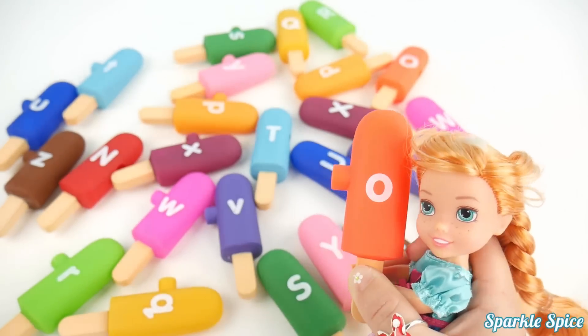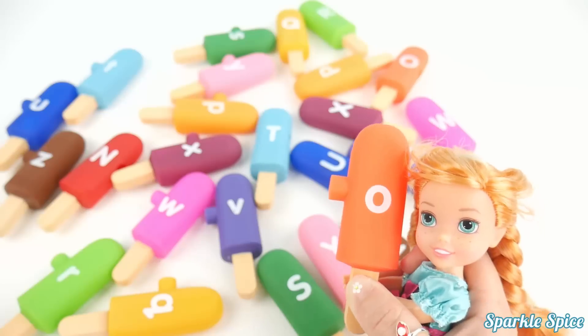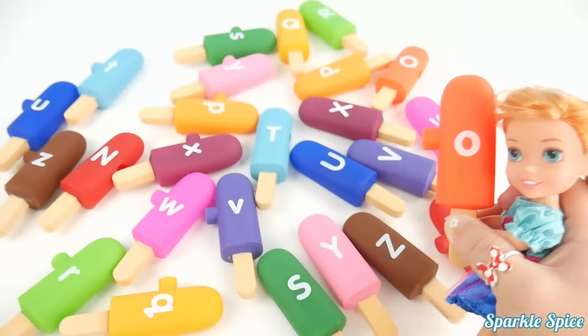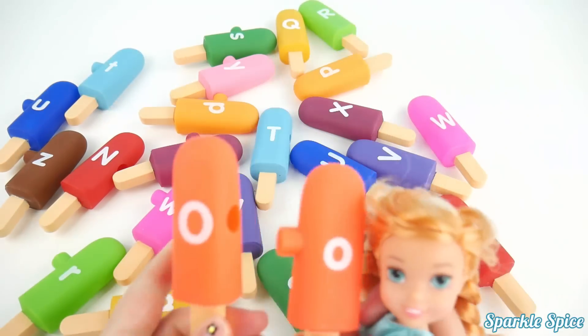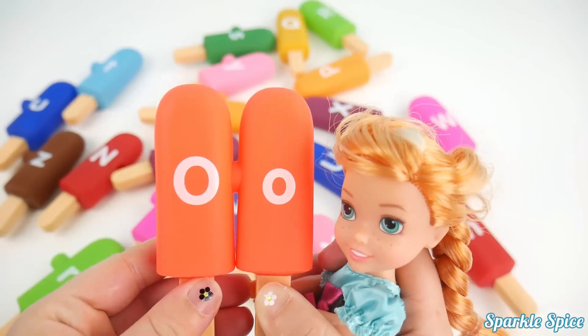Here is an orange popsicle with the letter O. And O says 'O'. Okay, hmm, where could that capital be? Whoa, here it is. Let's put them together. Those look good together.